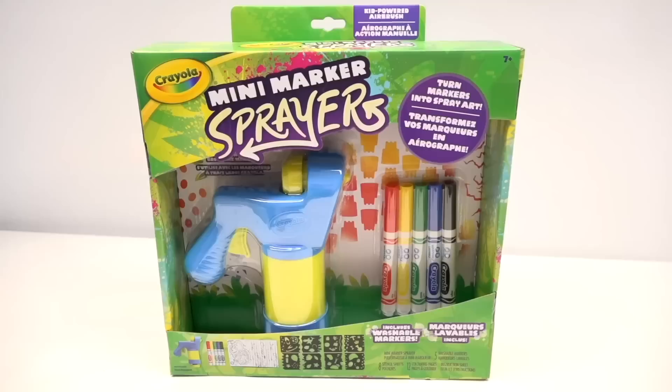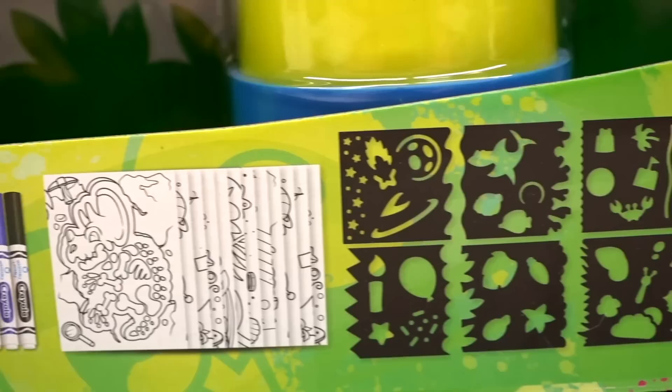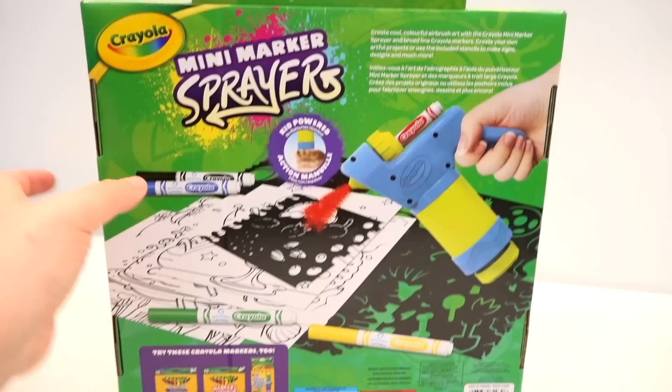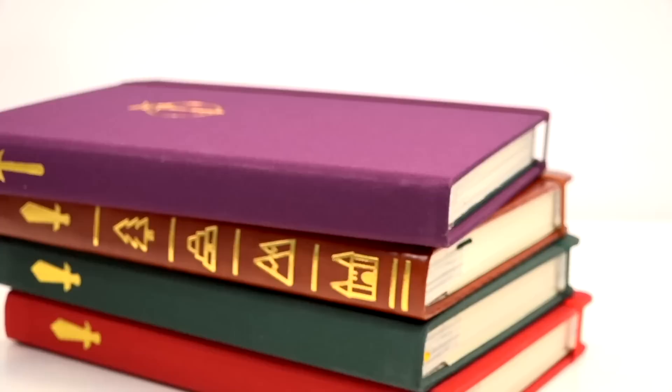So here's my official application to Crayola. Dear Crayola, hire me as a consultant. I can really help you. With that said, today we're going to be looking at Crayola's newest product, the Mini Marker Sprayer. This is basically an airbrush kind of kit, according to them, so I'm really curious how it actually works. The back of the box calls this kid-powered, no batteries needed. One concern is we don't get an idea of the replicable results we should be expecting. Let me know in the comments — do you think this is going to be a proper airbrush, or just one of those blow pens? Do you think it's going to be worth your cash?